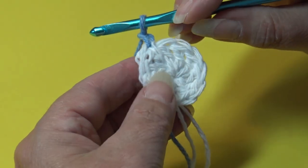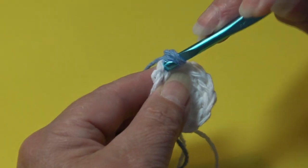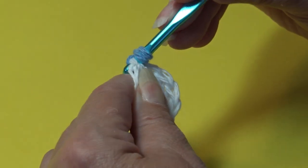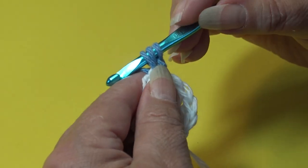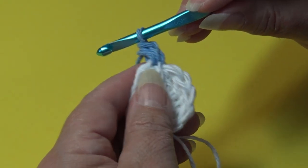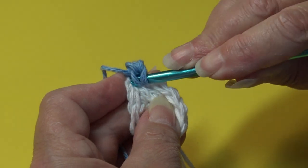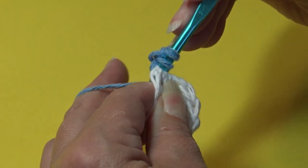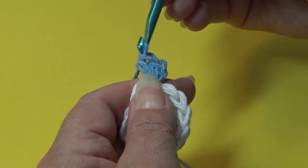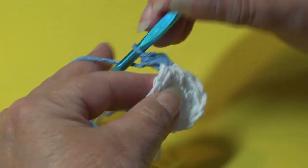We're going to begin round two by chaining one, then work two half double crochet in each stitch around. Yarn over, insert back into that beginning stitch — the first stitch will be tight — yarn over, pull back through, you have three loops, yarn over and pull through all three loops. Do that one more time into the same stitch.